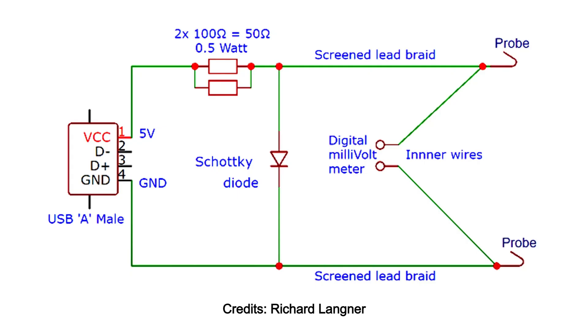I came across a YouTube video from a gentleman named Richard Langner. The circuit converts an ordinary digital multimeter into a milli-ohm meter, and I thought I'd give it a try to see if it works. The circuit is simple, easy to build, and it really has a genius design.